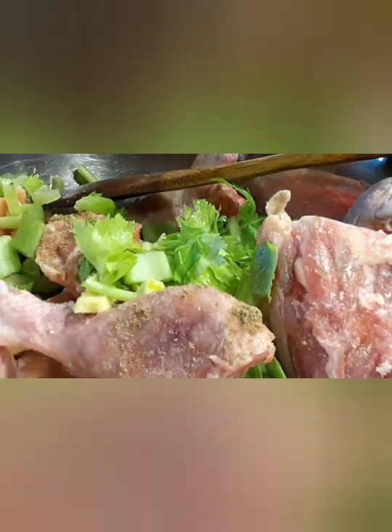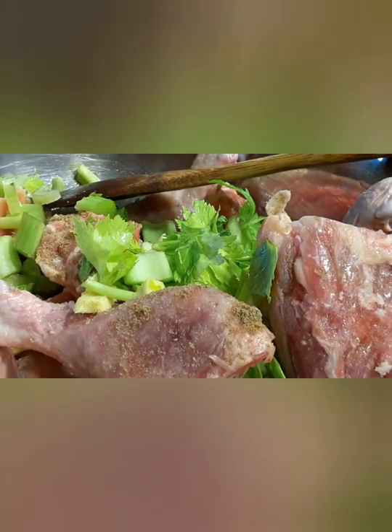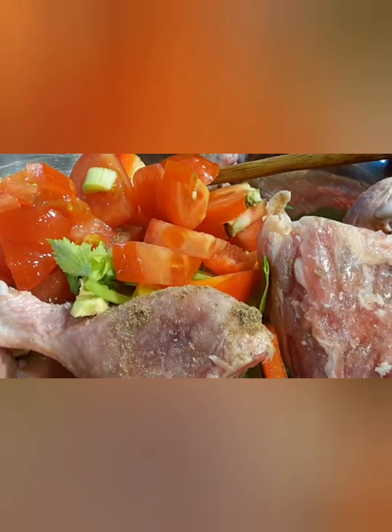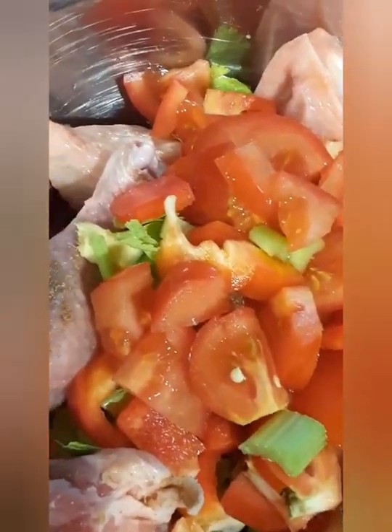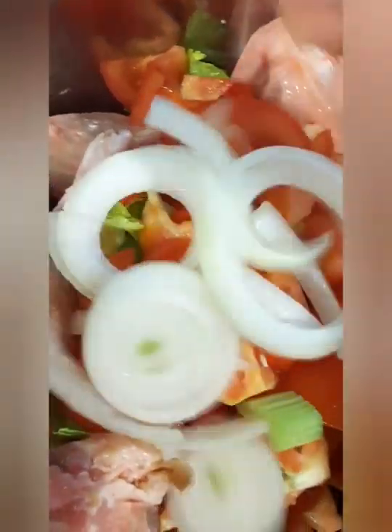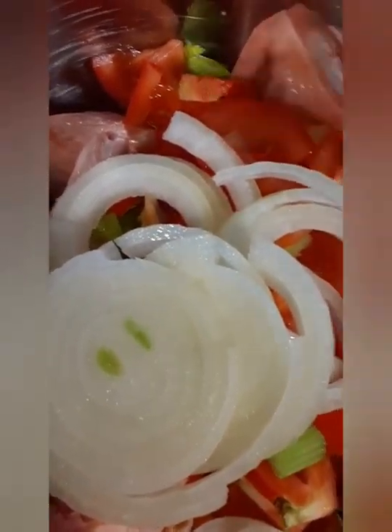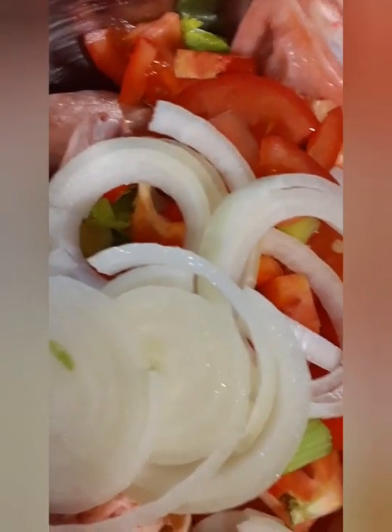Now I'm adding a cup of chopped celery, and next we're gonna add an entire bell pepper — I love the flavor of this. Then I'm gonna add an entire white onion, chopped whichever way you like. Then we're gonna peel a bulb of garlic and put the entire thing in here.